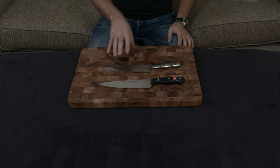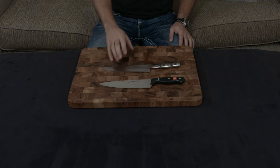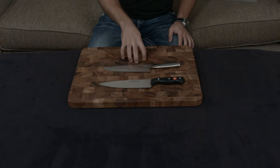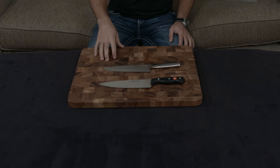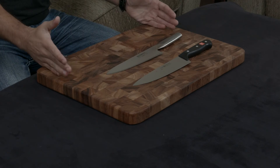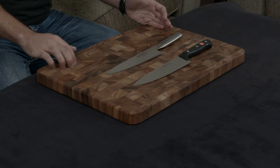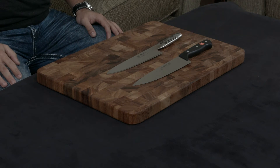So they both have similarly hard steels, and the Global is definitely sharper. Another difference is that the Global is actually handmade and forged in Japan, while the Wusthof is a stamped knife made in Germany. What that means is with the Wusthof, they take a giant piece of steel and essentially cut out the shape of the knife and finish it up. They both have lifetime warranties, which is solid.